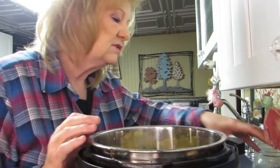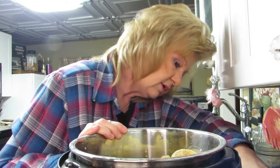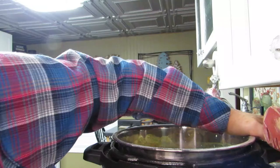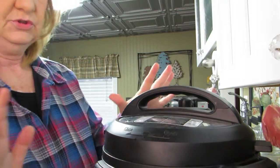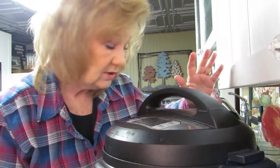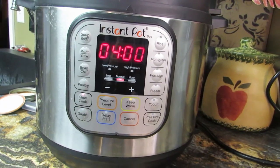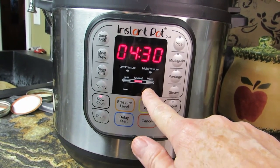Now let's turn this bugger on - find the plug, Michelle! I've tried to do this before and not plugged it in - it doesn't work. Okay it's plugged in, I can't be the only one that struggles with the Instant Pot! Alright, now it needs to be on seal. You see the slow cook setting right here - we're going to push that and it goes to normal for four hours, but I want to go six hours.